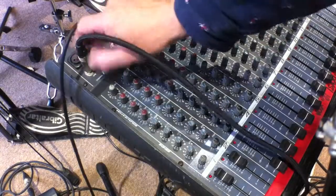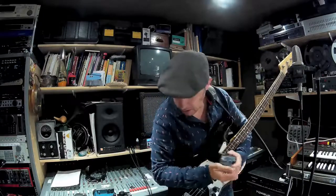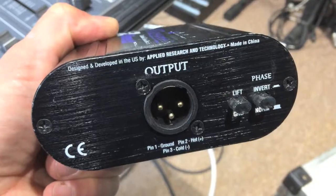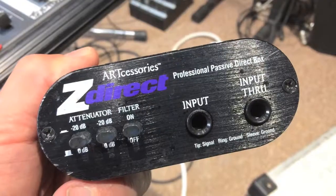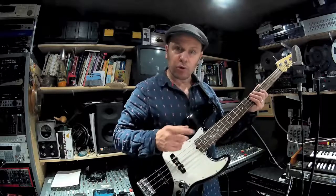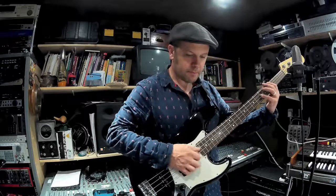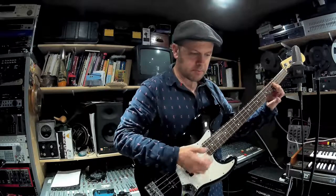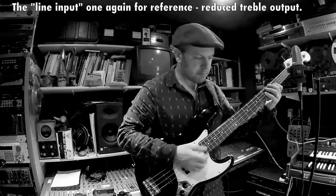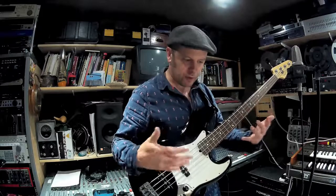I'm now going to stick that through the DI box. There we go — let's plug this in via my mic cable. I'm going to plug it in there, play the same thing, and you'll hear that all the treble has suddenly appeared. I'll explain why.